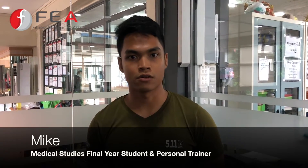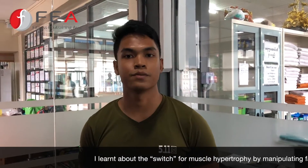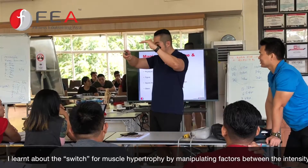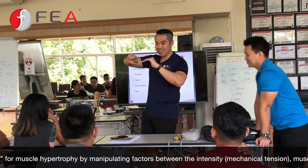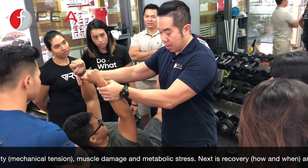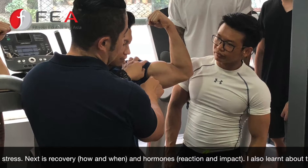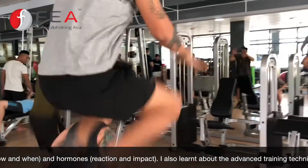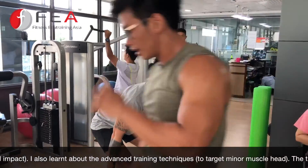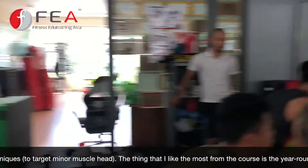What is the biggest takeaway from this course? I know about the switch for Master Hypertrophy — the three main things: intensity, muscle damage, and metabolic stress. The next thing is about recovery and hormones. And also the advanced training techniques. The most important thing from this course is periodization for the year long.